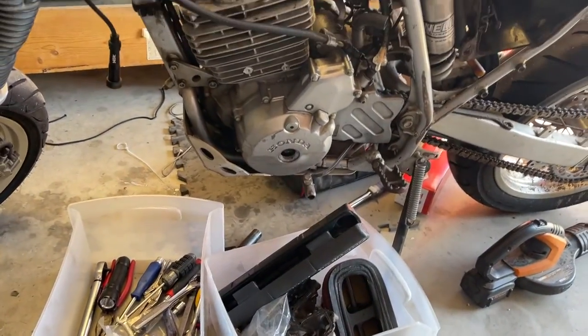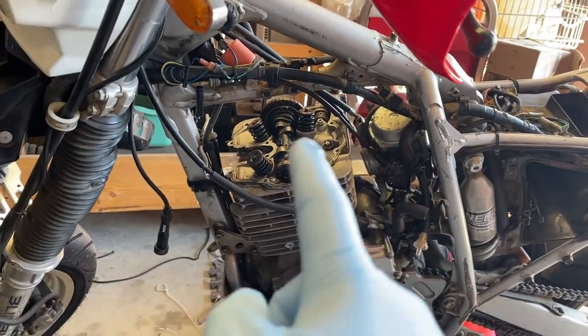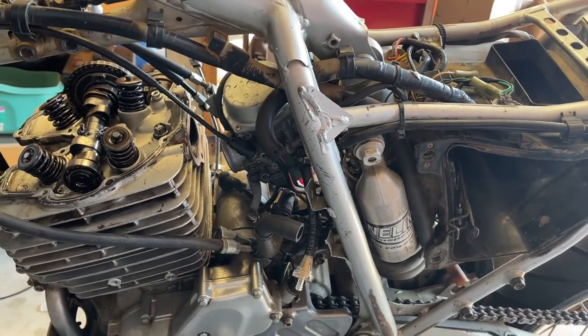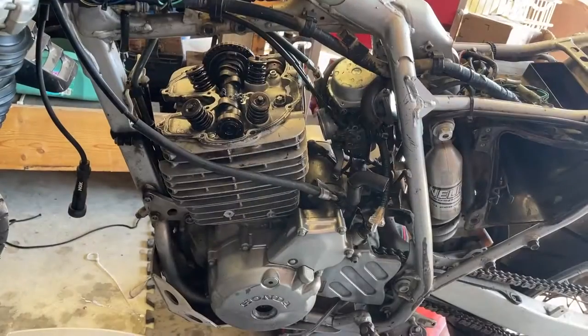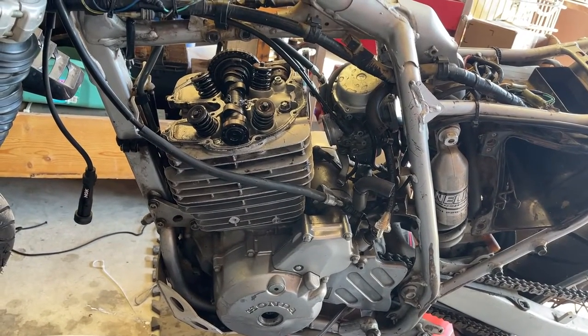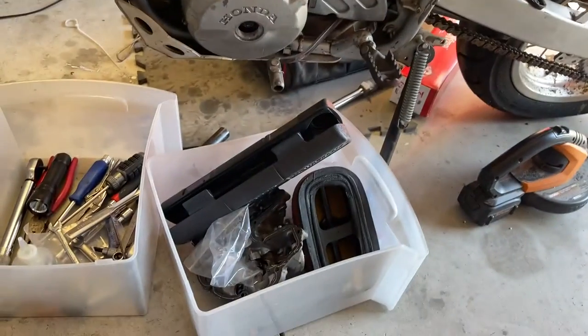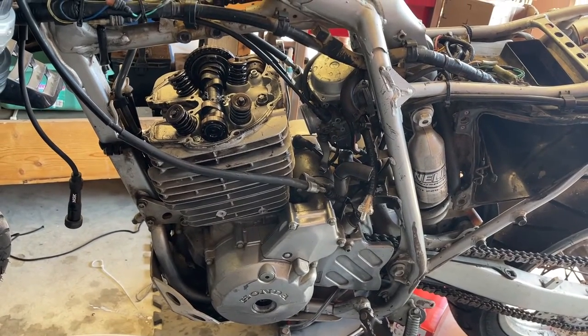The next part of putting everything back together — today I'm going to get the spark plug back in, the valve cover back on, the carburetor and intake back on, as well as the intake for the airbox onto the carburetor. We'll see how much further we can get, but those are the biggest things I want to get done today. We're just about done with putting this engine back together, and hopefully we can turn it on and see if it starts.